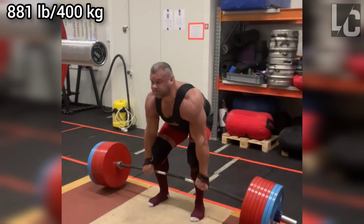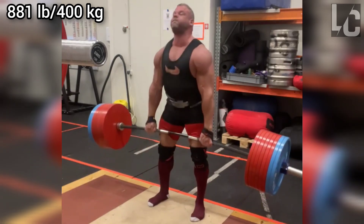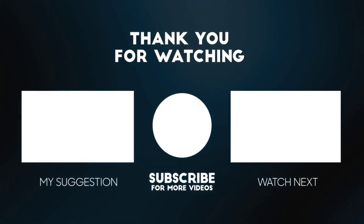As far as I know, Rauno is currently in preparation for a new competition. I hope everything goes as he wishes for him. That's it for the video — if you liked it, make sure to like and subscribe.